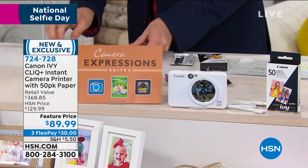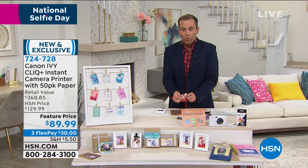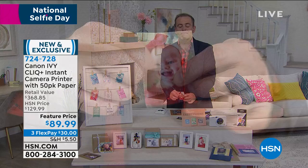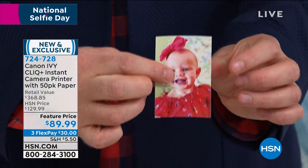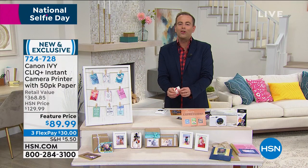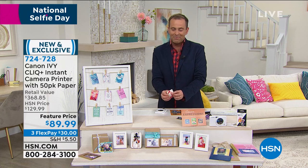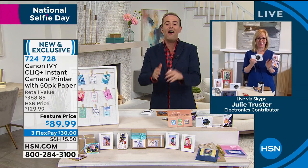The images that you take are smudge proof, tear proof, water resistant, and they come out immediately dry — instantaneously dry — and you can even add special effects to them. I want to introduce you to the lady who just got us all hooked on the Canon Ivy Click Plus, not just because it's the best value anywhere, but honestly, Julie Truster, this thing is so easy and so much fun.